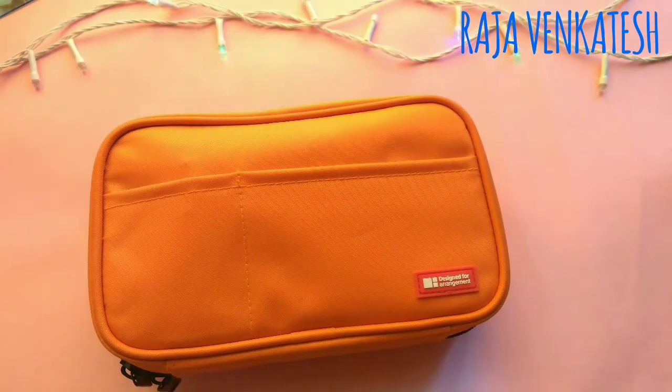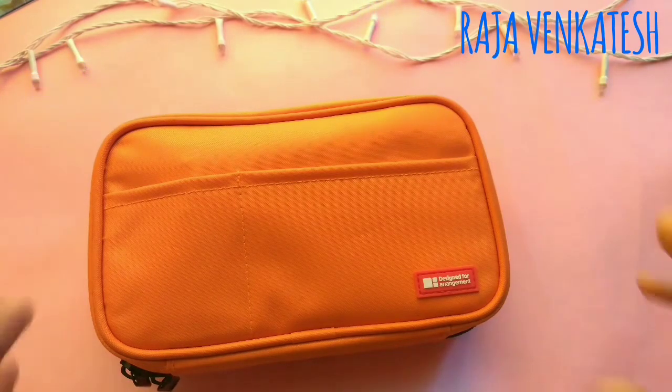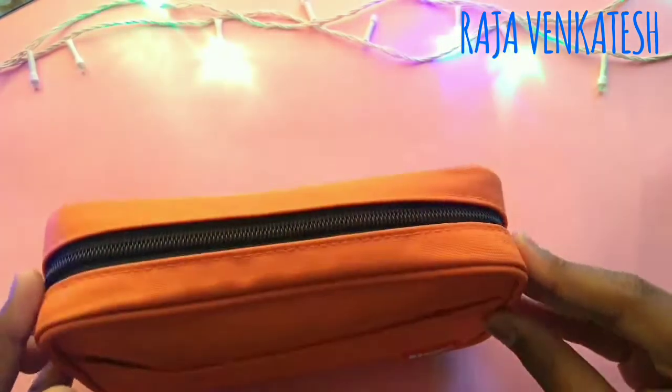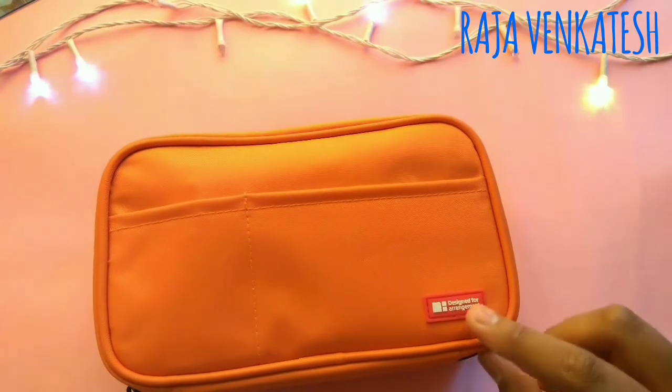The pen case I'm currently using is the Lihitlab Taffa pen case, and this is the single zipper variant. It's also available in double zipper and triple zipper variants. As you can see, this is how the print looks, and on the front it says 'Design for Arrangement.'